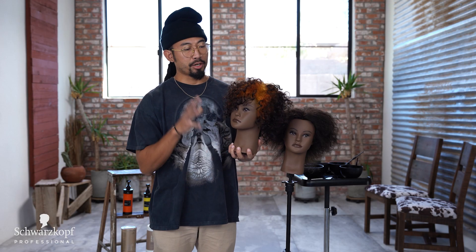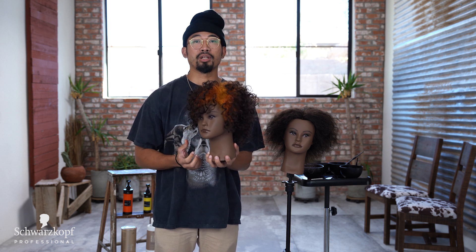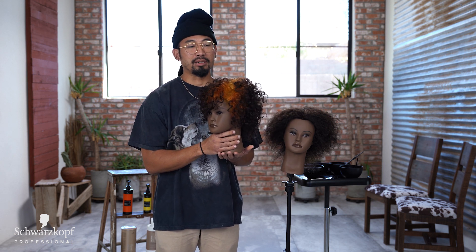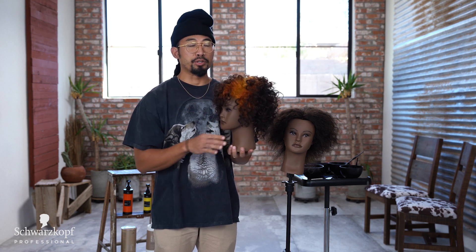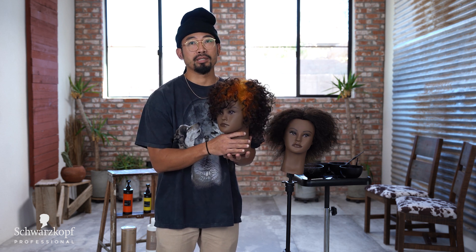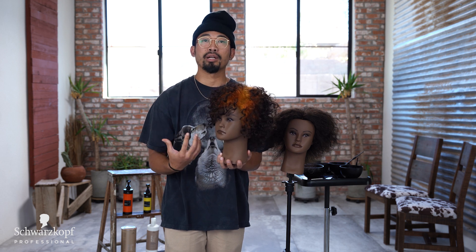What's up guys? I'm going to show you a quick and easy way to do a creative color on naturally textured curly hair. With lightening curly hair there's a lot of stigmas about damaging and breakage and losing your natural curl pattern, and a lot of your guests are scared to experiment with color because of these stigmas and myths.